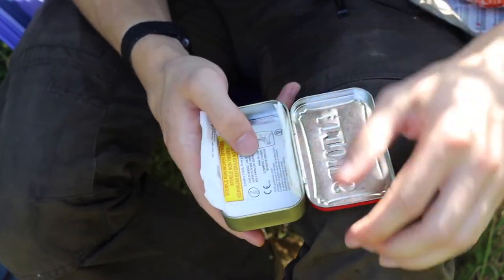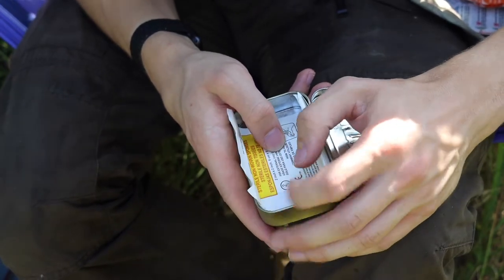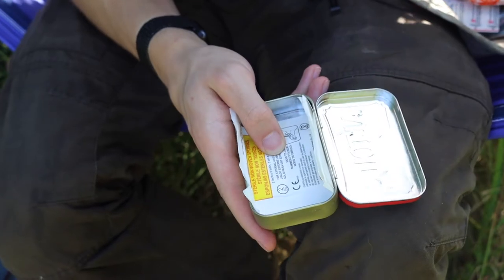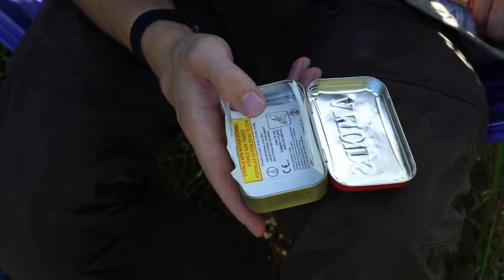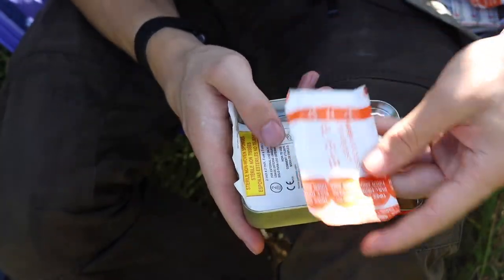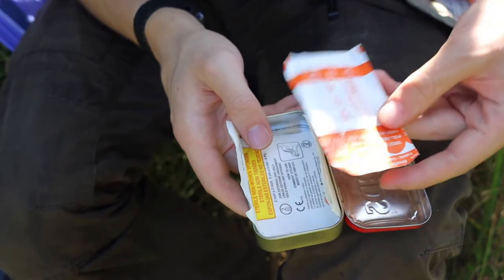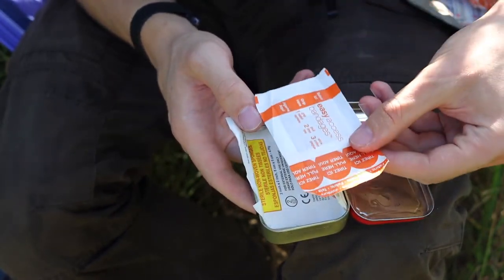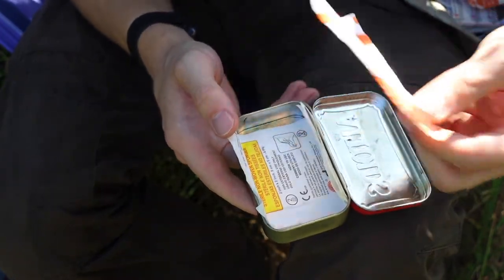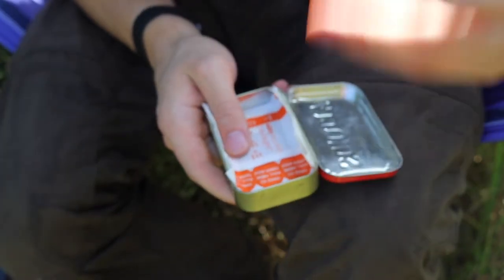I also have some sterile gauze pads — about three of them — for packing wounds. It's not the most ideal situation, but if I need to lightly pack anything, I can use the gauze and then place a band-aid over top. This is not for serious wounds like gunshot wounds or axe cuts — be mindful of your tools and avoid seriously injuring yourself.